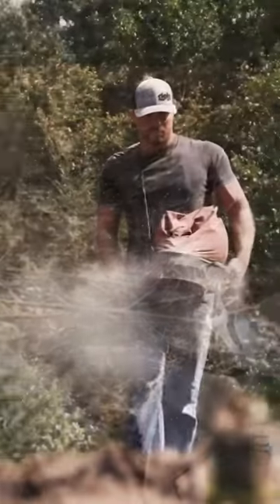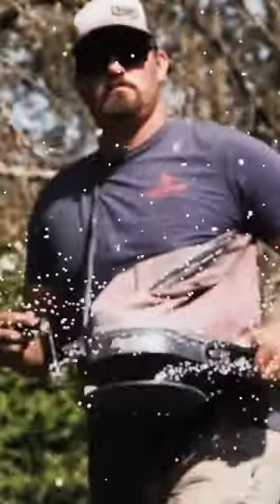One thing's for sure — in the off season I'm going to do a soil sample and find out exactly what this plot needs for next year. But in the meantime, this is going to work for this fall.